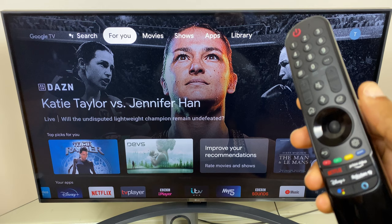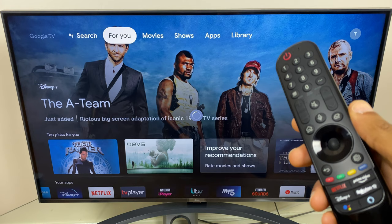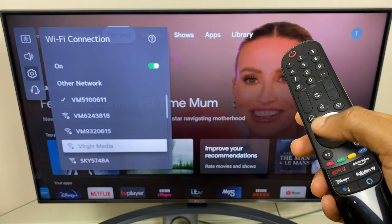Grab your remote control and press the settings button. Then go down the list until you get to network and select. Next go across to wired and down to Wi-Fi connection. As you can see I have a tick next to my Wi-Fi network, however if you're not connected just locate your Wi-Fi network, click on it and enter your password. Once that's done you can back out of this menu.